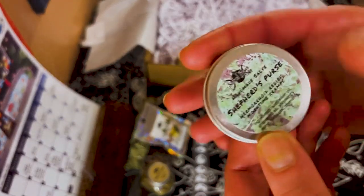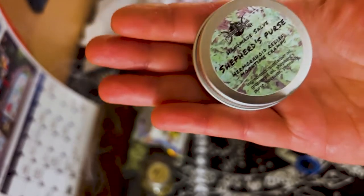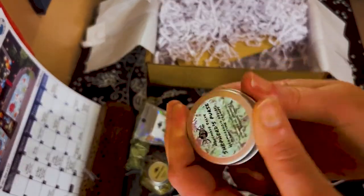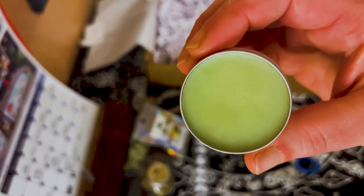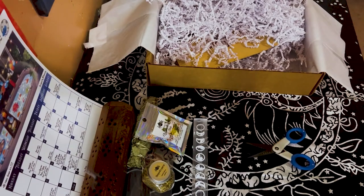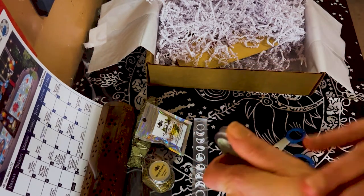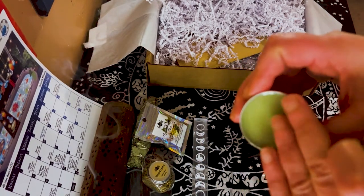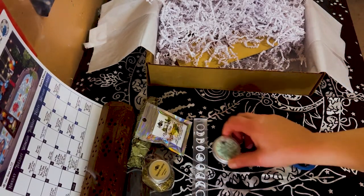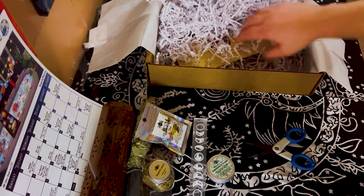Then we have a shepherd's purse salve — very nice. We'll go through the paperwork at the end. It's a nice kind of clear color but it has a tint of green in it. It doesn't really have much of a smell. Actually let's just use some now because my hands look really dry — I use my hands for everything, always in water cleaning something. I actually love using salves.